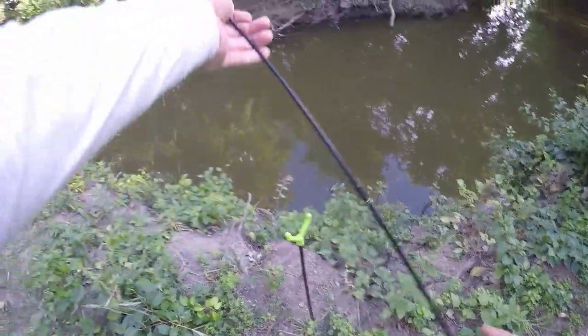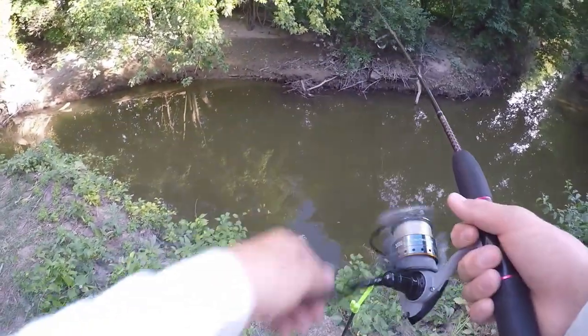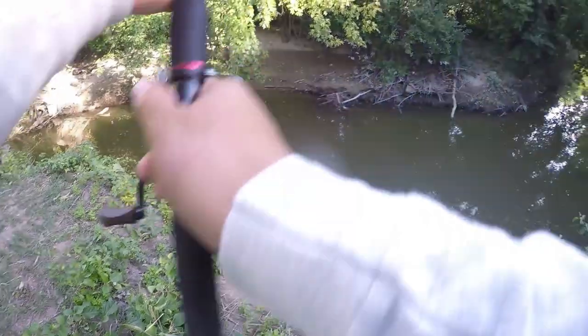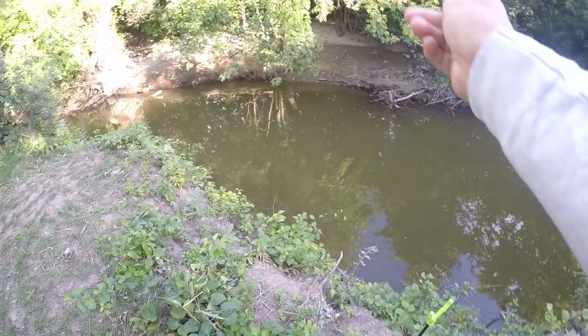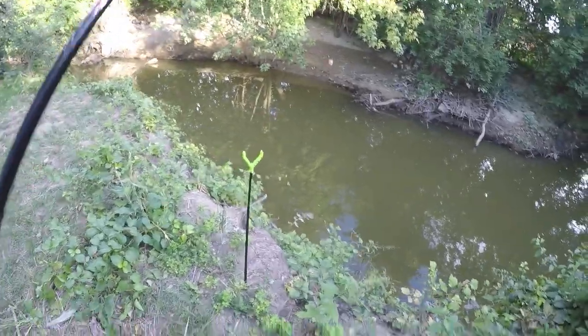This bait's been out here for about 20 minutes so I'm going to check on it. Oh, my bait's gone. I'm thinking that was probably a crawfish because I saw some small taps on it. Alright, got a new bait on there — let's try to catch some fish now.